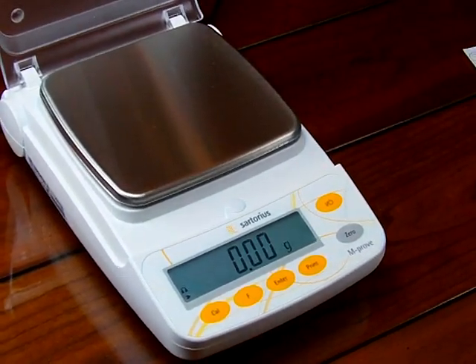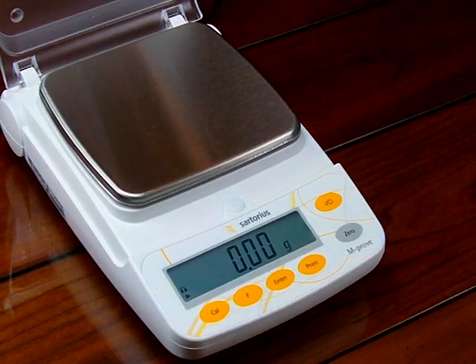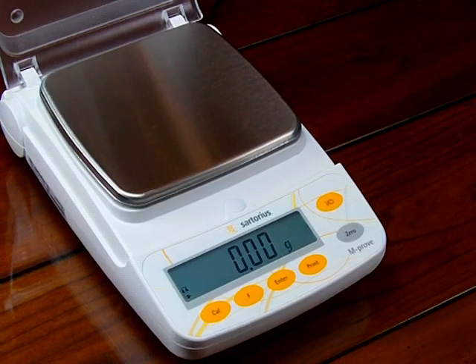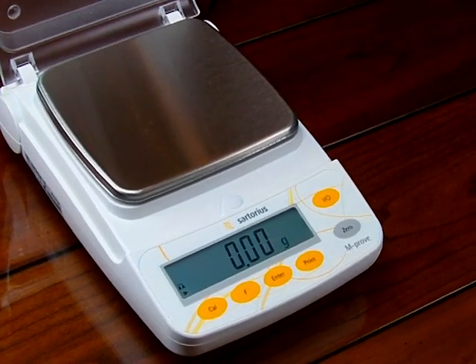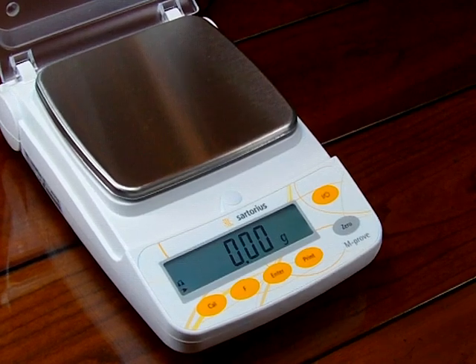Let's go over how to calibrate the balance. Another reason for calibrating a balance is that everywhere in the world has a different gravitational pull. The manual says to calibrate the balance before putting it into service.